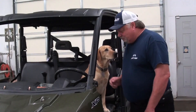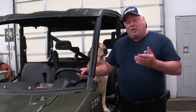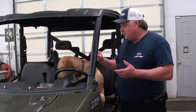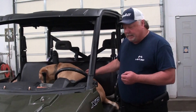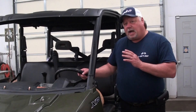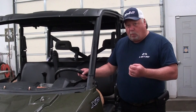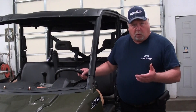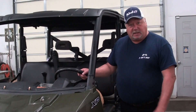Hey everybody and welcome back to D-Race Shopping. It seems like pretty much all your mainstream ATVs and side-by-sides have all gone to fuel injection in one form or another. We don't have as many problems as we used to with the old carburetors, but as these machines have gotten a little long in age and gained a few more miles and hours on them, they do start presenting with their own form of problems and quirks that you have to diagnose and deal with.